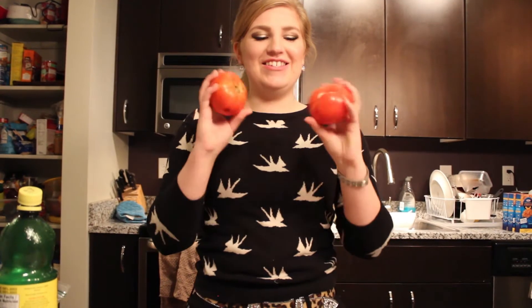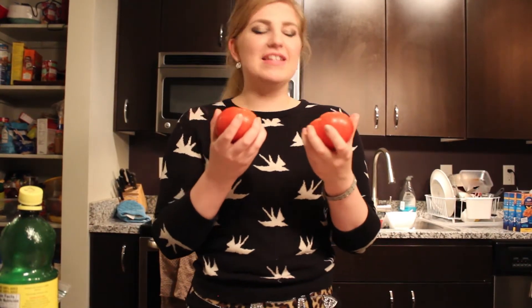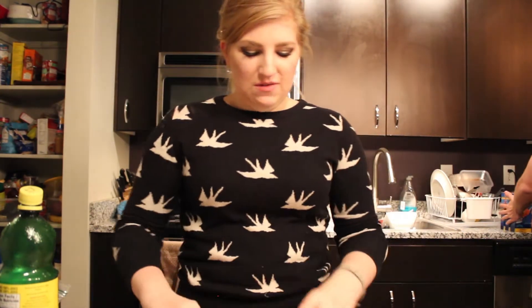Now we're going to go ahead and add two tomatoes — these are medium size. I love lots of tomato in my guacamole, so if you want a little less you can add less to your guac. We're going to cut those up pretty little and avoid any brown spots of course.